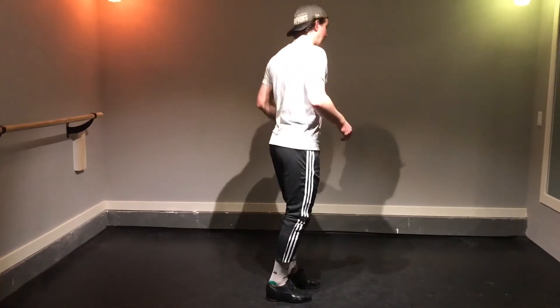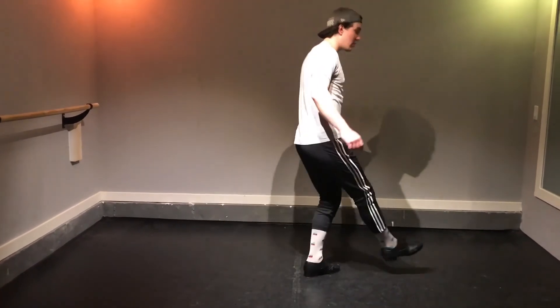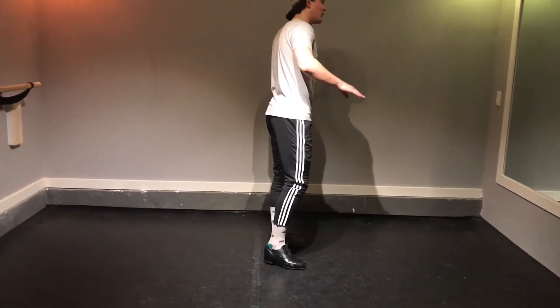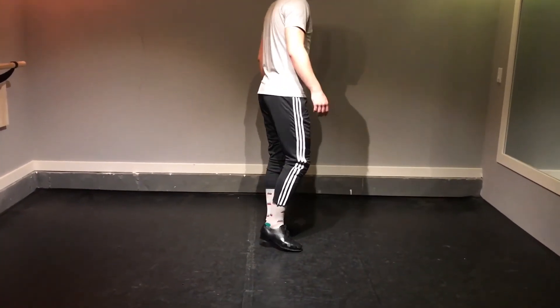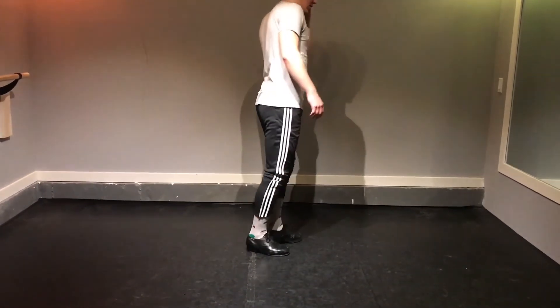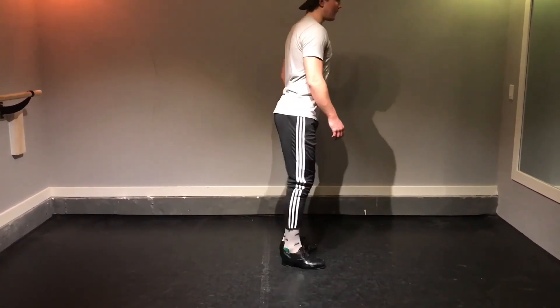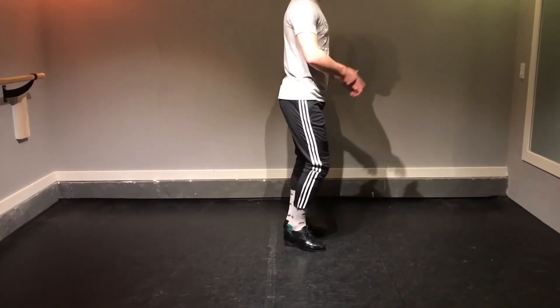The next step we're gonna do goes step, step. That's a step and what's called a stamp, where you put your full foot on the ground but you take your weight off of it immediately. So we go step, stamp, heel, heel. Then we do it again to the left.